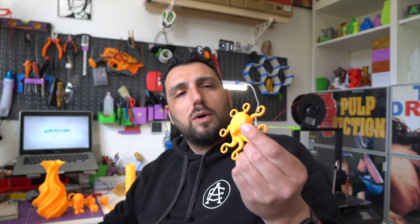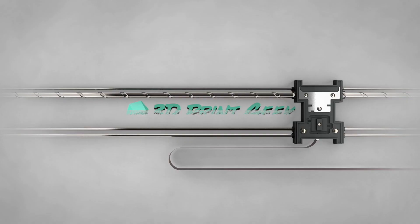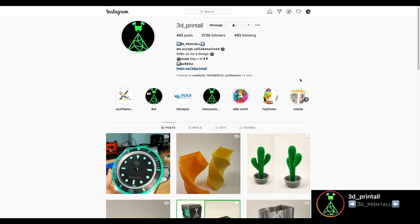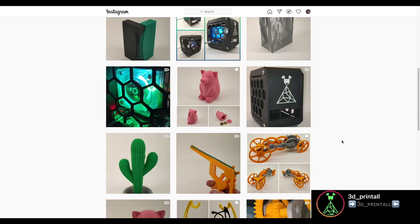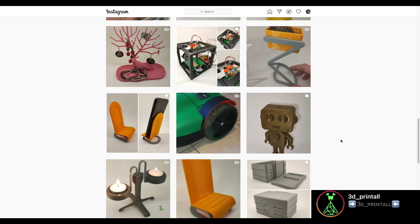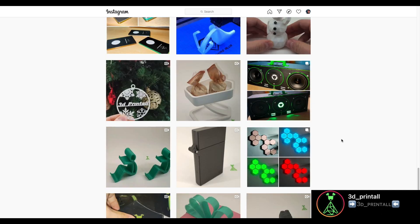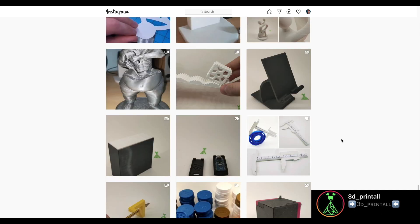It was my first experience ever with TPU and it was a great experience. Before getting into the review, I'd like to tell you about this collaboration I have ongoing with a really good friend of mine, Giuseppe. He runs an Instagram page called '3D Print All' — links in the description. He talks about 3D printing, printers, filament reviews, and applications of 3D prints to electronics. It's a very fun page to visit.